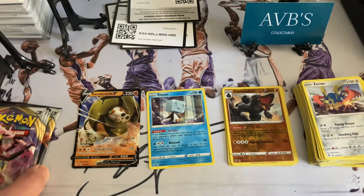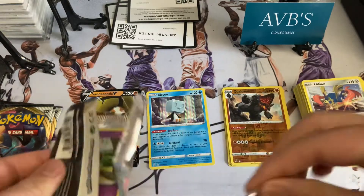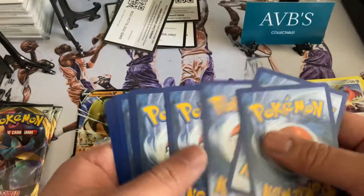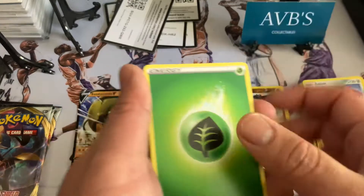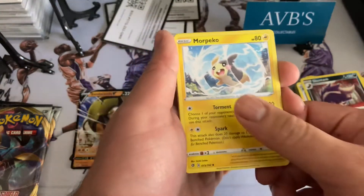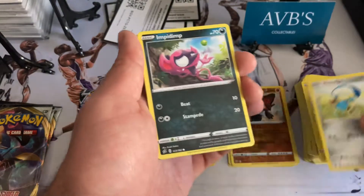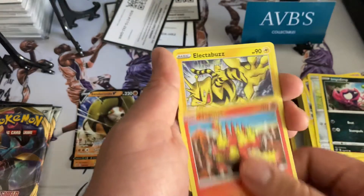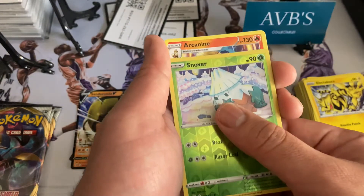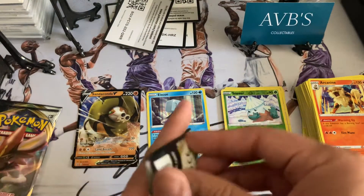Keep the show going, come on — I need at least one more full card, at least one more. Let's go! One, two, three, four — got the green energy, got the Skullking, Toxapex, Morpeko, Morpeko, Natu, Honedge, Impidimp, Magmar, Electabuzz, Snover, and an Arcanine.